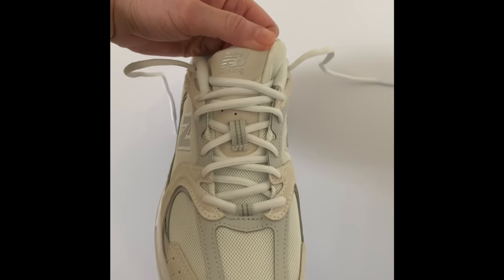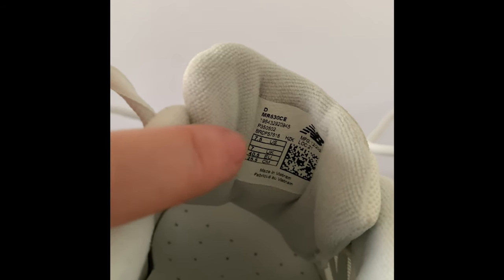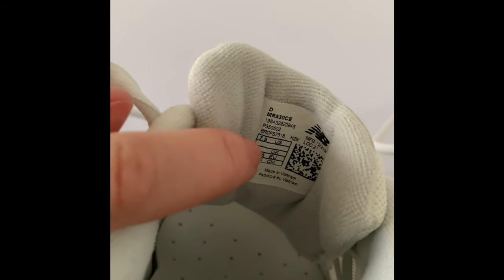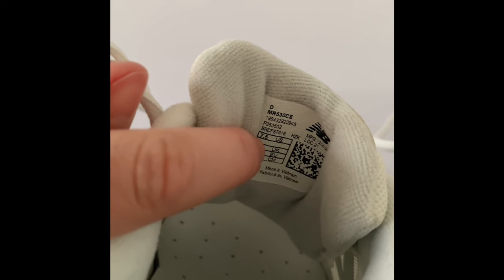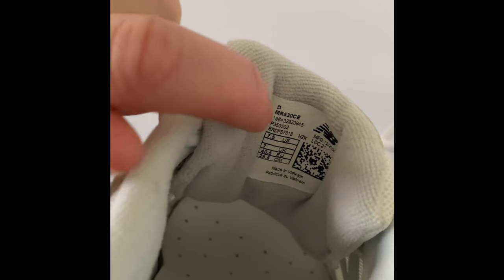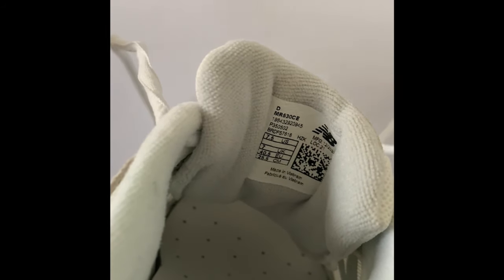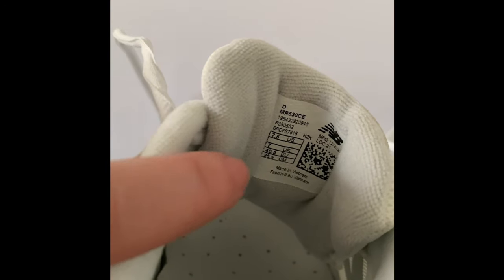Just for size reference: normally I wear a size 9 US in women's shoes, so I ordered a size 7.5 US because this is a men's or unisex shoe. You can see it's a D width, which is a wide width for women or regular width for men.